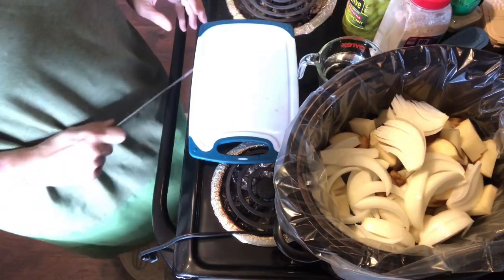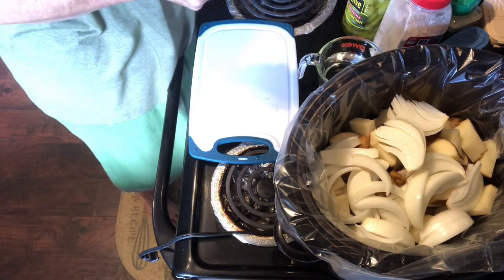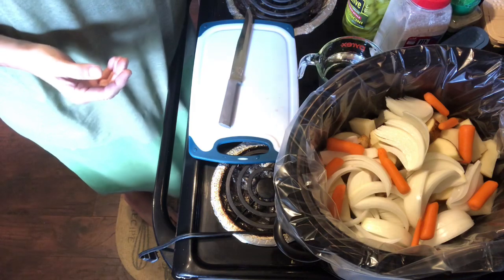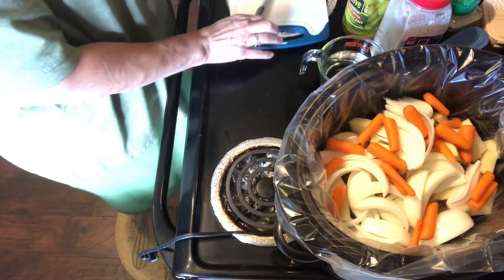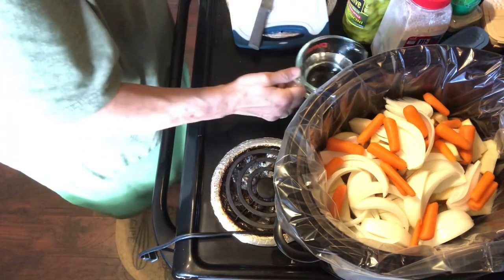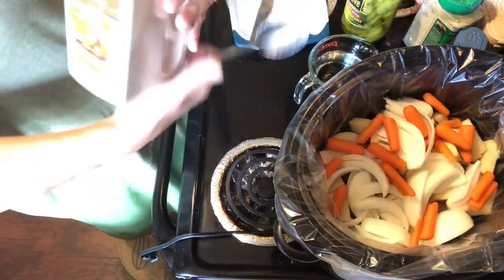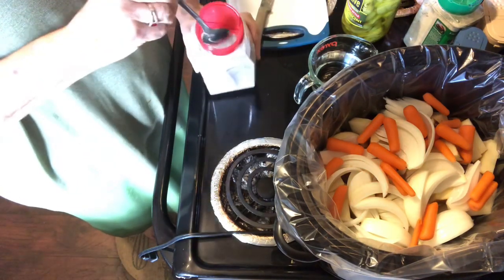There's the onions, and now I'm gonna put a few carrots. These are just small carrots — I'm not gonna bother cutting them up. I'll just put two small handfuls and that'll be enough carrots. The next thing I'm gonna do is put the seasoning and then the water. I have a tablespoon here and I have brown gravy — I know a lot of people use the au jus, but this will be just fine.